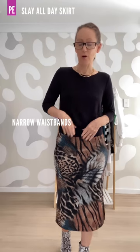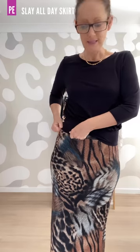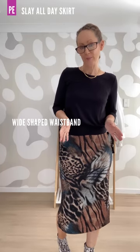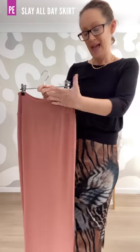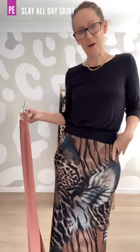There are two narrow waistbands. It is designed to have elastic inserted in it, but if you prefer not to, you don't have to. The first one is designed to sit right up on the natural waist and the second one is designed to sit on the lower waist. Then the third waistband is a wide shaped waistband. It is designed to sit right up at the waist and then the waistband, which is double layered, sits over your tummy. All three are quick and easy to sew.